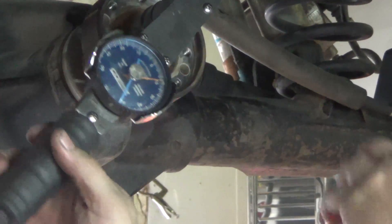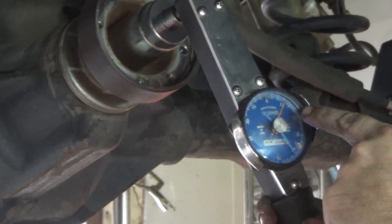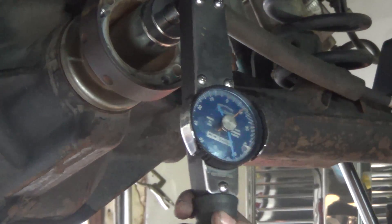We're about 15 inch-pounds right now. We're ignoring the breakaway tension and watching the movement in inch-pounds — riding around 15 to 16 inch-pounds. The spec is 22 to 35 inch-pounds.